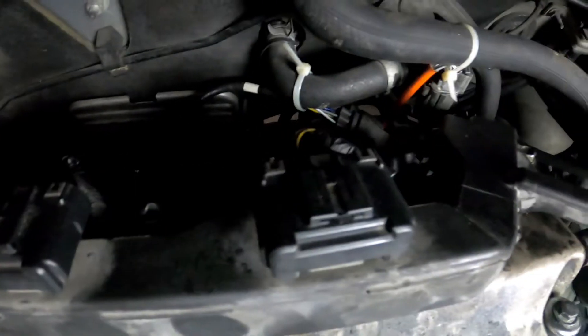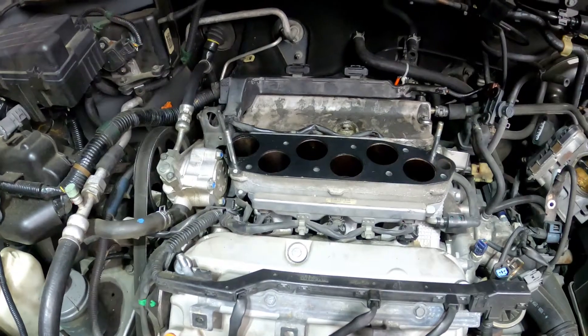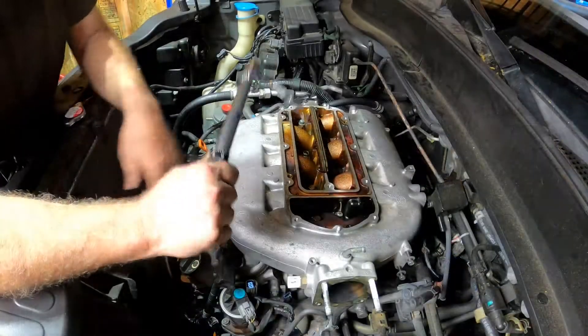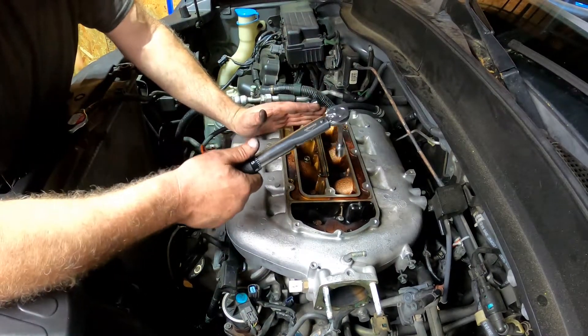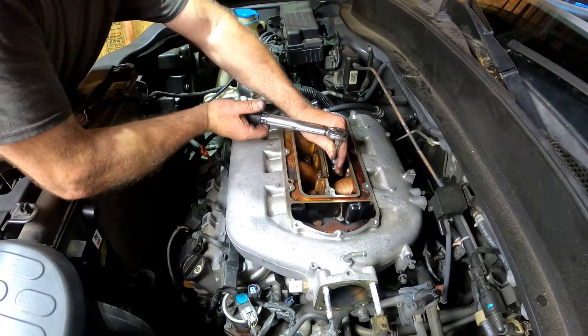I've got the back one installed, everything put back together underneath it, the valve cover back on with the coil packs attached and screwed back down, and the rail screwed back down to the back of the valve cover. Now it's time to put the intake manifold on and torque it down. The torque spec for the intake manifold bolts is 192 inch-pounds, also 16 foot-pounds. Work from the inside out, just like you do on most things made out of aluminum.